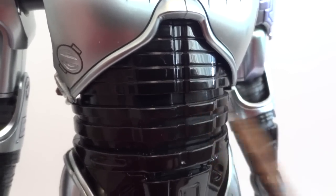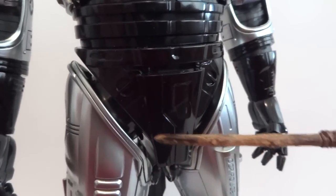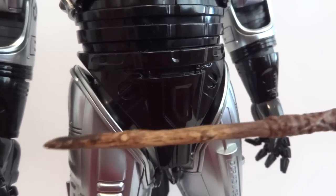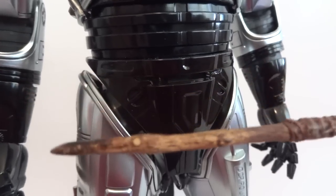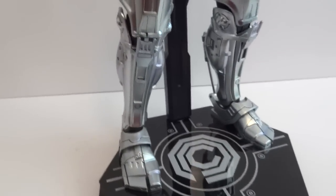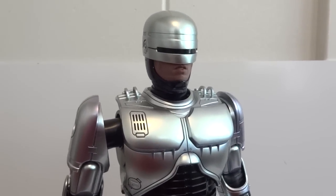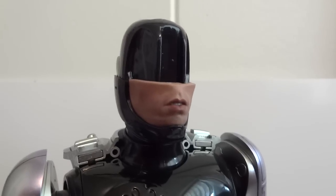The legs can also be pulled out and up a bit to give more range of motion, mainly useful when posing him seated in the chair. Those are the added articulation features on this figure.